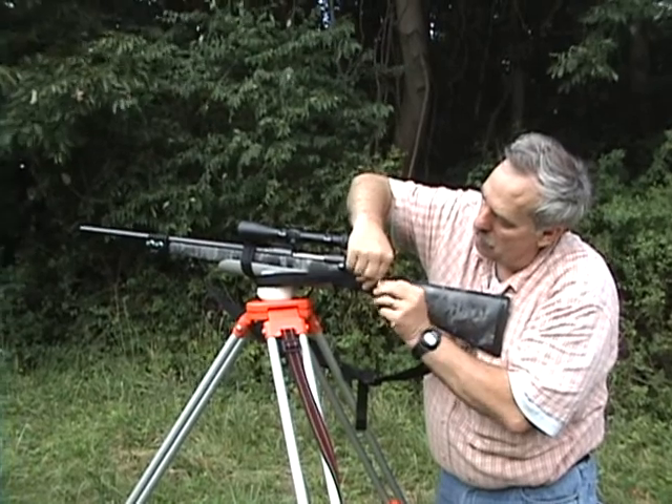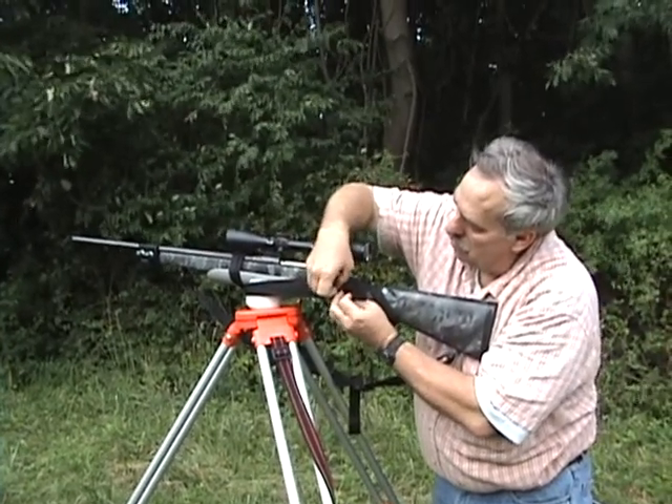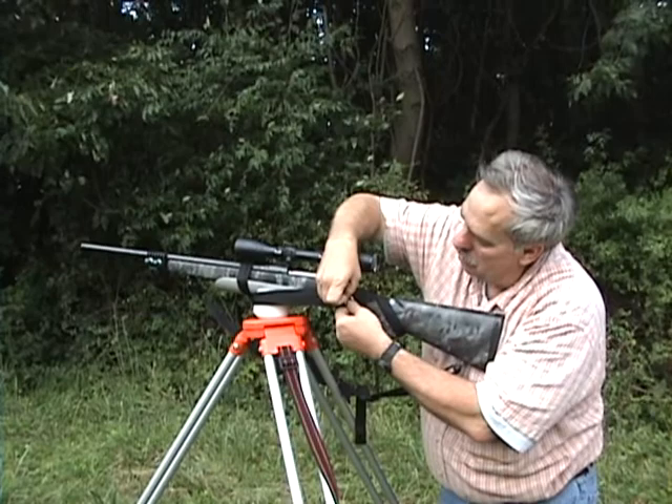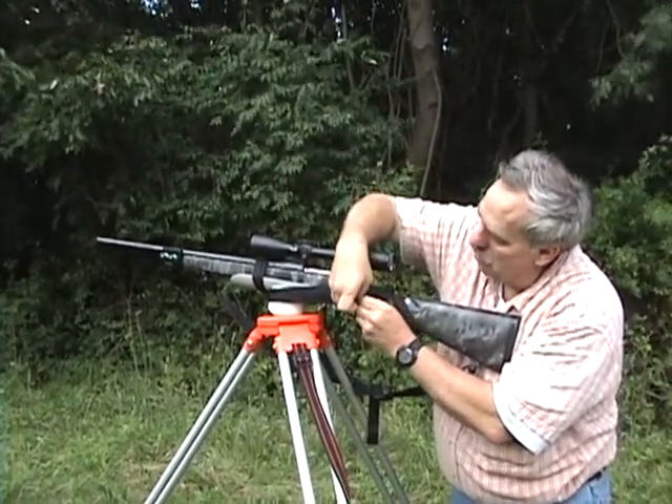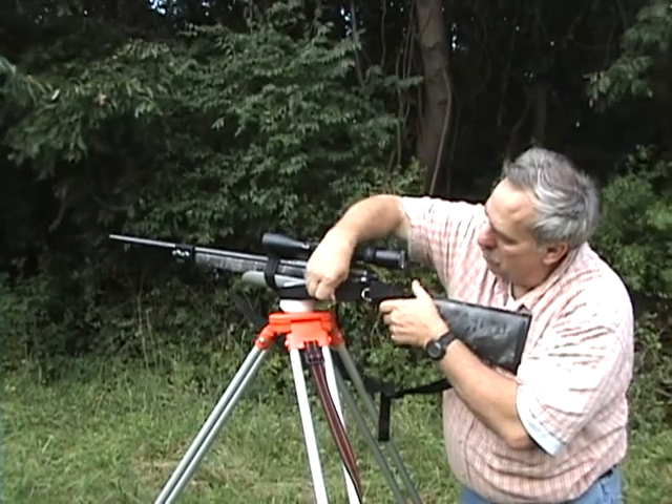I don't trust it with just one D-ring. I like to feel kind of confident if you're shooting this. Now, I don't know how big a caliber I would shoot in this. Right now we're doing it with a .223, so there's not much recoil.